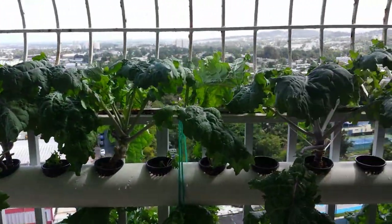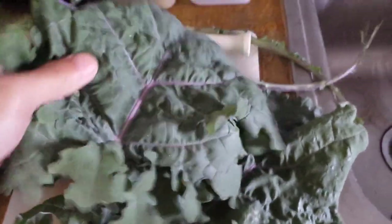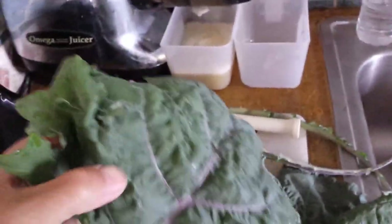So that's where I'm at right now — they're growing very well. Here's a quick look at the kale that I'm harvesting. It's got nice thick leaves. I'm putting that in my smoothie.